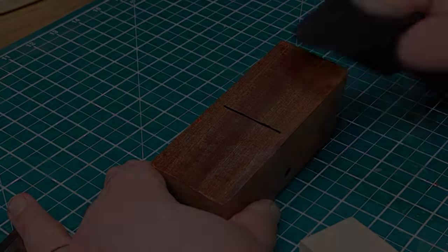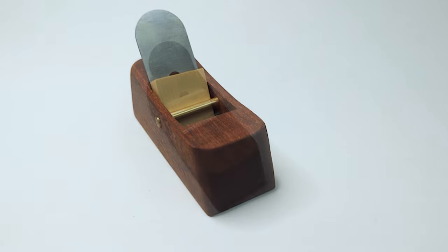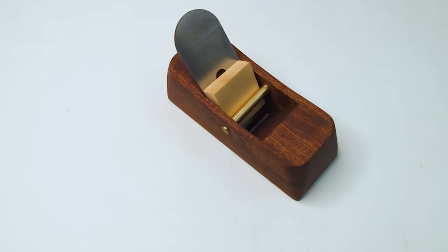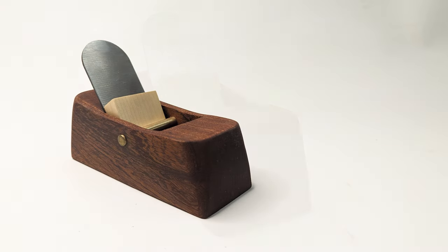With the finish applied, the only thing left is to take some final shots of it in my nice white box and then package it up and deliver it to my dad for Christmas. Hope you've enjoyed watching the video — if you have, please hit the like button, please subscribe. I'm very nearly at a thousand subscribers on the channel, which would be really cool. Thanks for watching and I'll see you again next time.